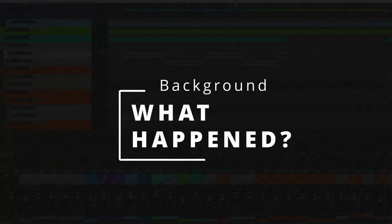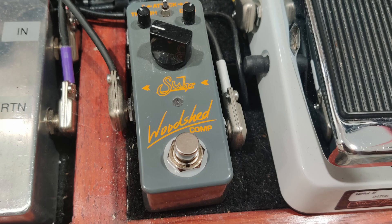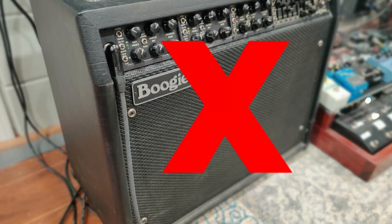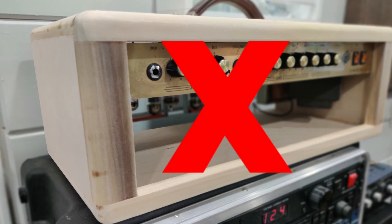As I mentioned, my main amp, a Mesa Boogie Mark V, went down this past week. I use it for everything, including Channel 1 as a pedal platform. A lot of people miss how incredible Channel 2 Crunch is, especially when paired with something like a Woodshed compressor from Sur. None of this matters because the amp is not working. A simple option was to use my backup amplifier — an old Crate Vintage Club that has been collecting dust for years. I made a special head enclosure for it, but I quickly discovered that amp wasn't working either. Back to the drawing board.